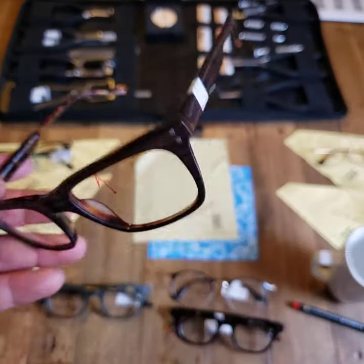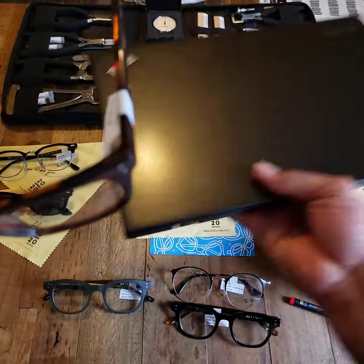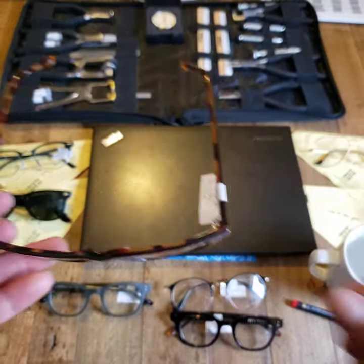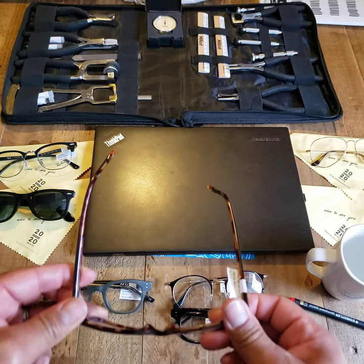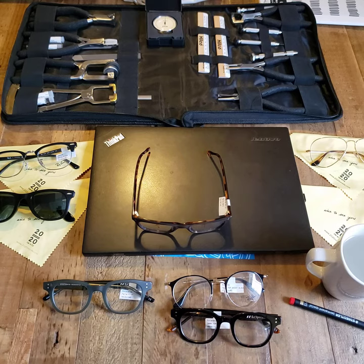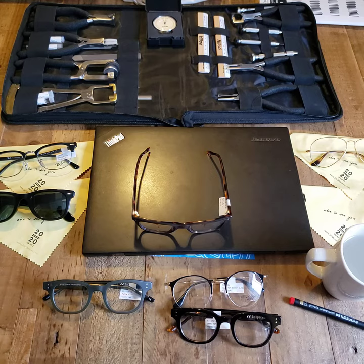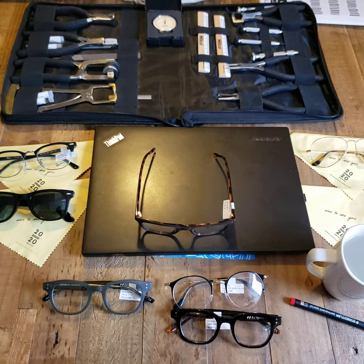Another gauge to keep in mind: when your glasses are on the table — I'm going to use my laptop as a flat surface here, because our table is not very flat — there will be times you put your frame down and notice the frame is not flat on the table. That is okay, because our faces are not completely symmetrical or completely flat.